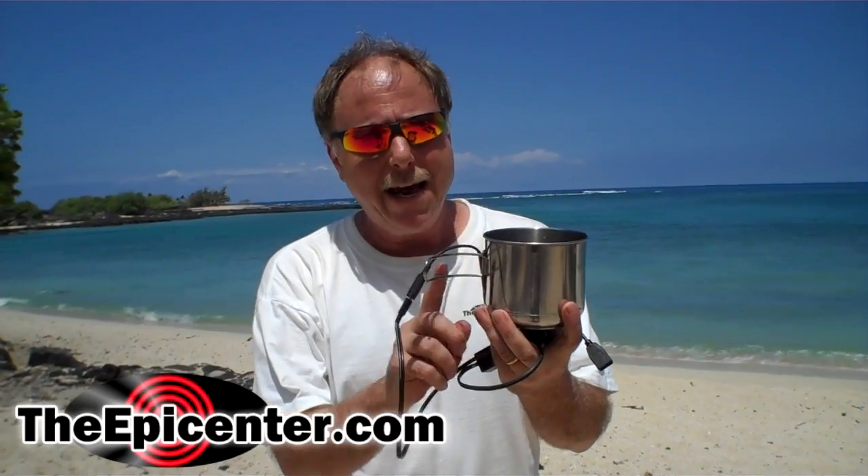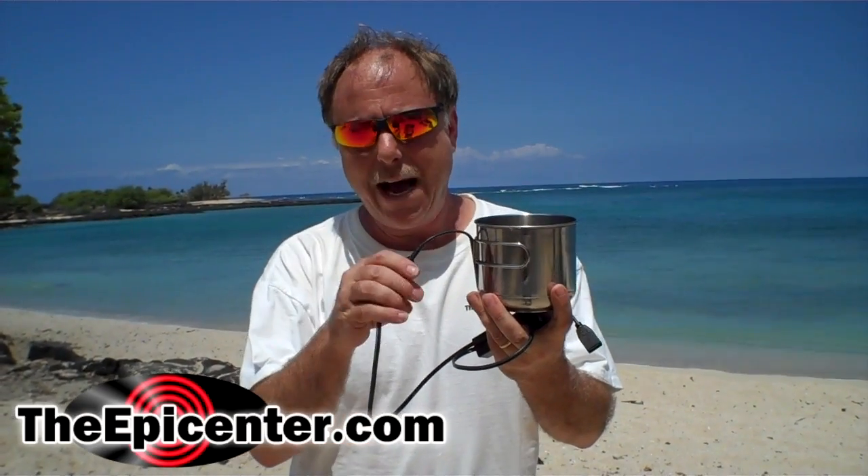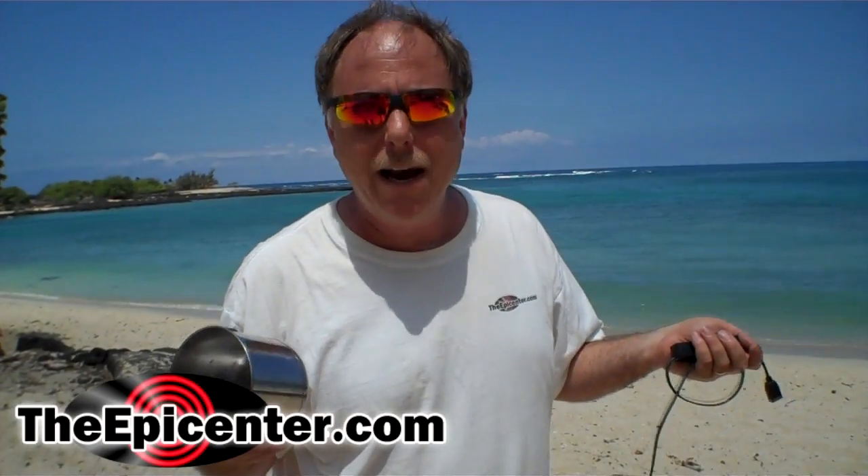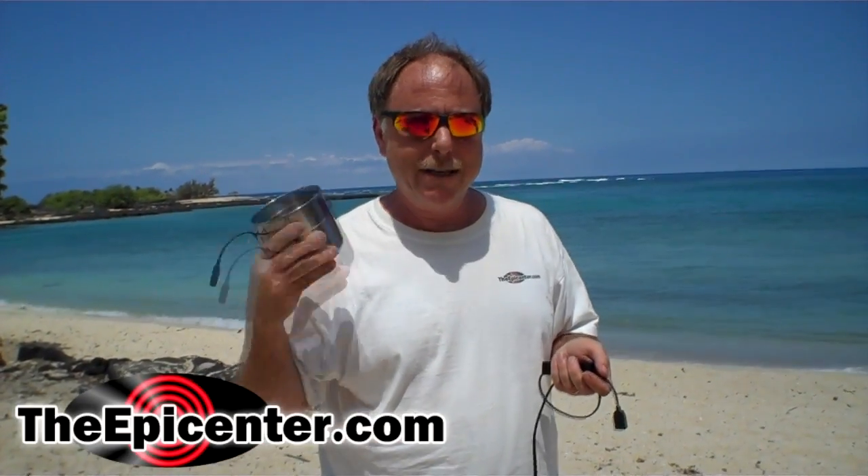A couple more cool things about the cup charger: it's got fold-away handles which makes it really compact, and it's got a disconnectable cable that you can coil up and store right inside, so it's very, very compact — especially useful when you don't have a lot of space in your backpack on a trip like this.